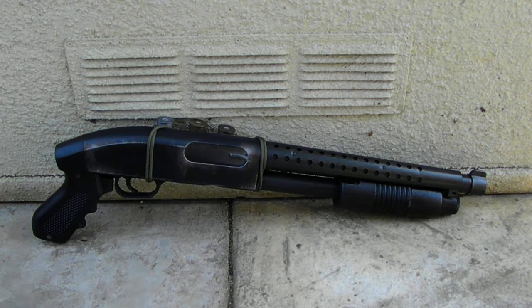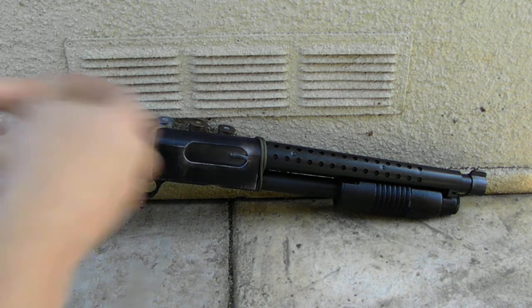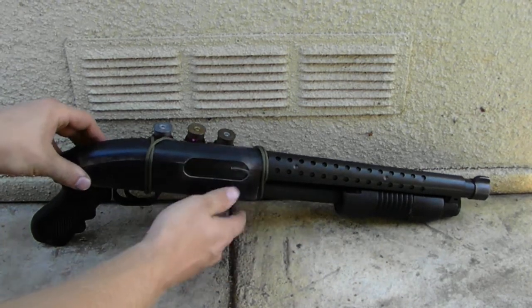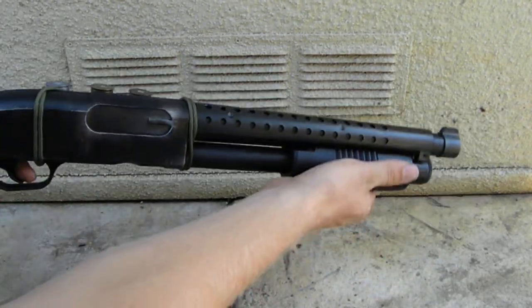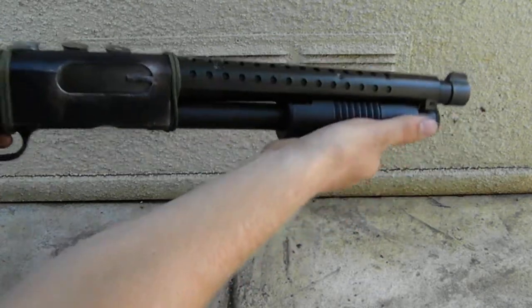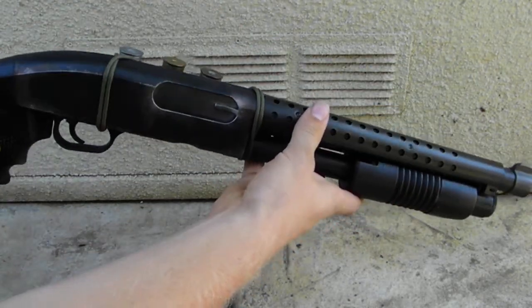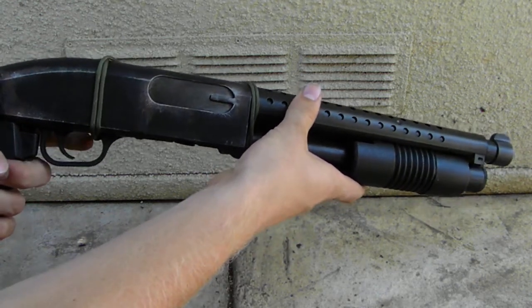I'm actually pretty happy with the way this thing came out. This is probably one of my favorite realistic guns that I've ever built, mainly because it keeps all the functions it originally had. The pump does work. Unfortunately, the bolt doesn't cycle — that's just a stationary detail. The trigger obviously works.